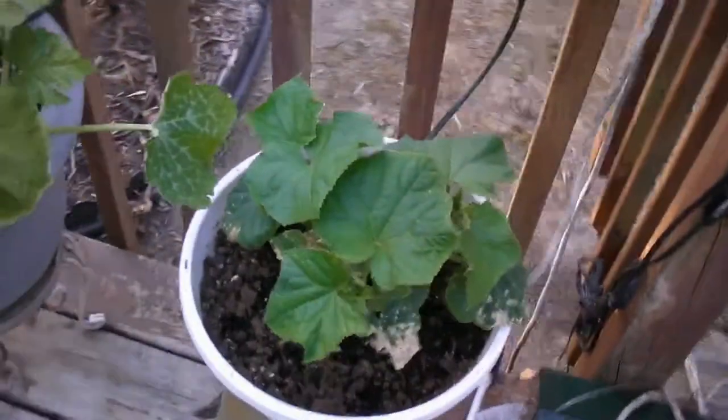We've got zucchini, cucumbers, and spring onions — we've been picking those already for a while.